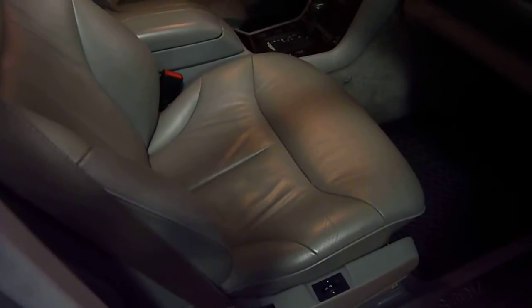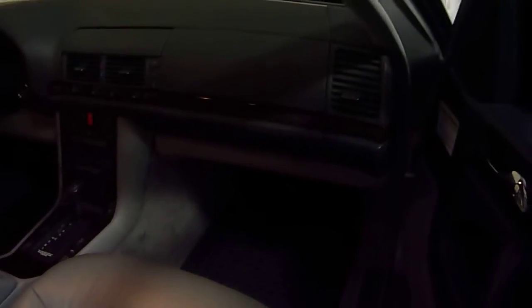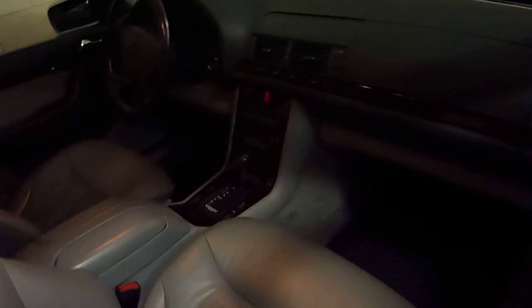The leather is hard to see — it's kind of dark — but the leather is in exceptional condition. Both front seats are heated. The wood grain is excellent. This has power memory seats on both sides.